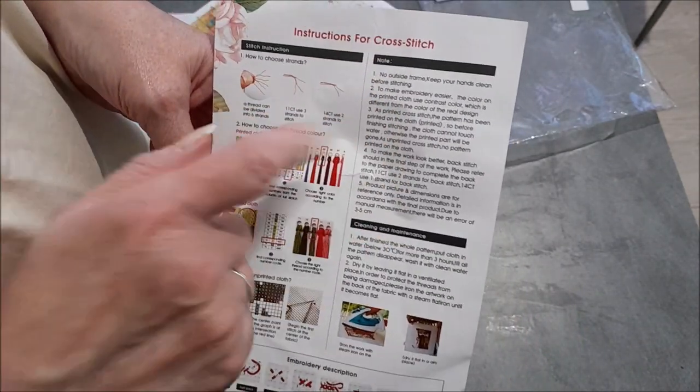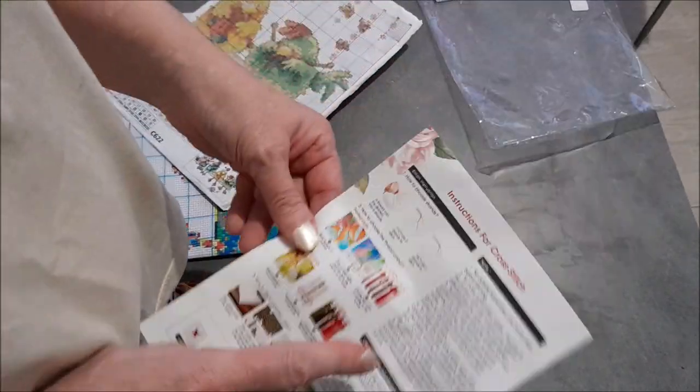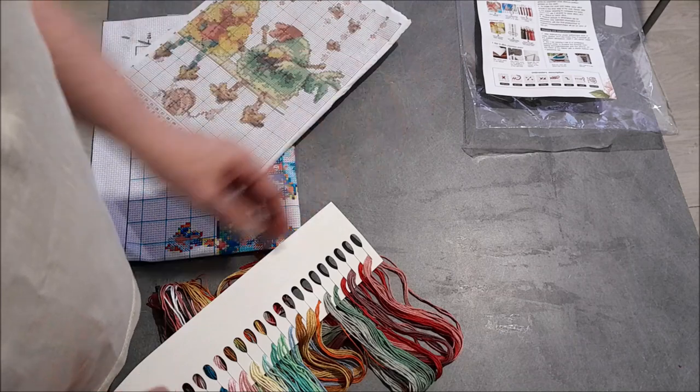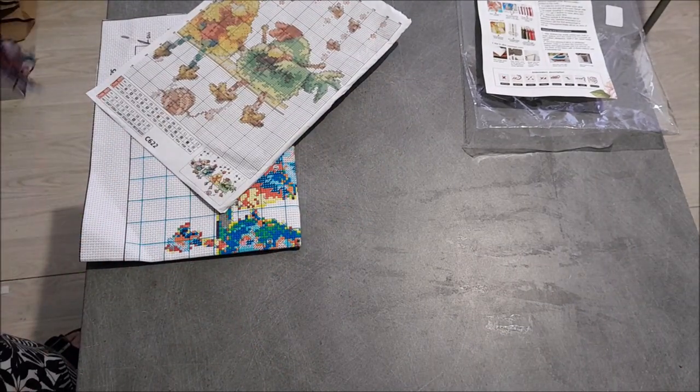Et ici, pour le nettoyage, c'est-à-dire le lavage et le repassage. Mais j'ai déjà fait plusieurs vidéos là-dessus. N'hésitez pas à vous reporter sur mes vidéos lavage de broderie.